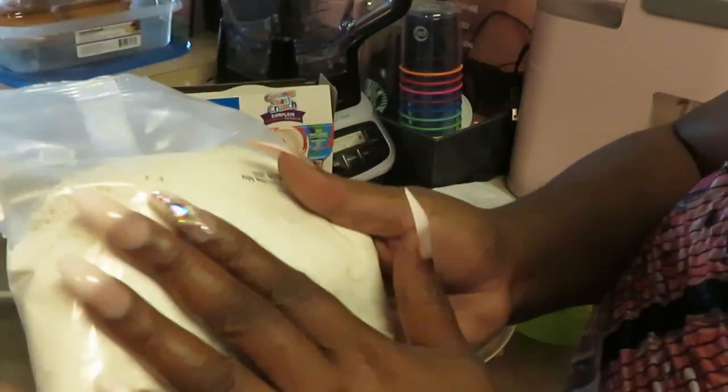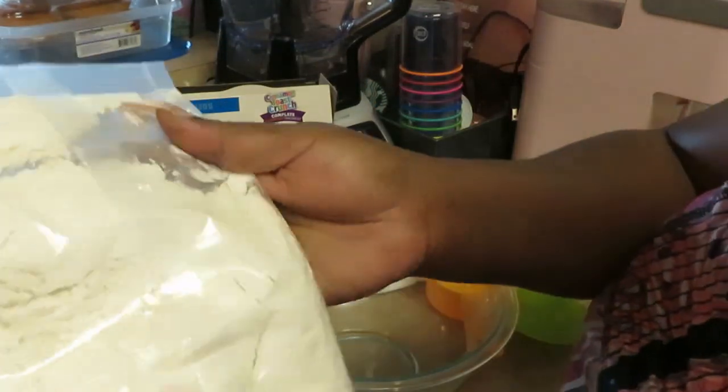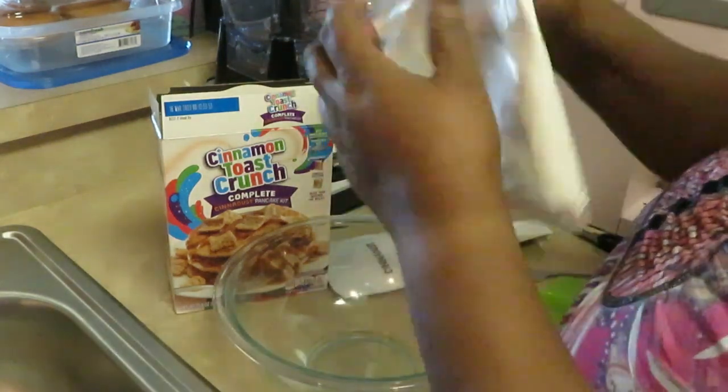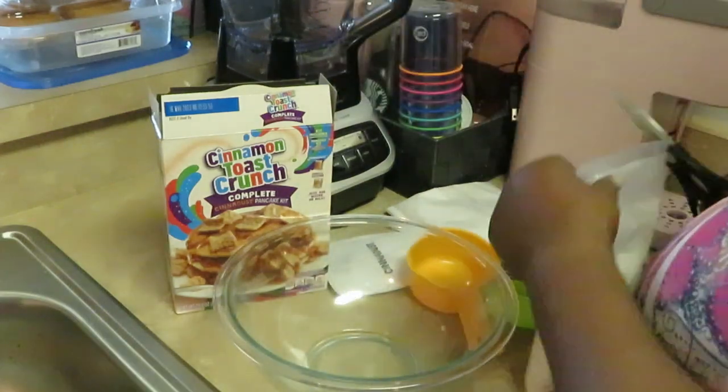The pancake mix doesn't seem to have anything in it — the Lucky Charms mix had little sprinkles in it, but this one looks plain. Maybe it's just a cinnamon flavor. We shall see — let's go ahead and get this mixed up so we can get these pancakes cooked.